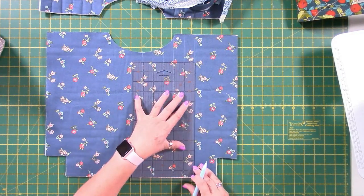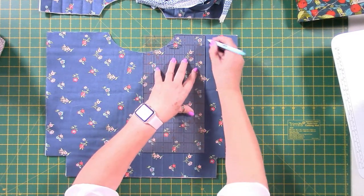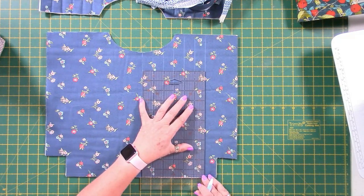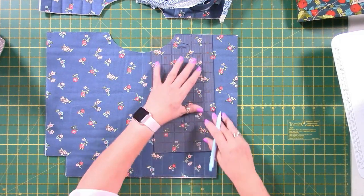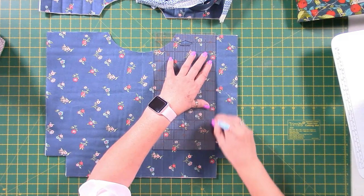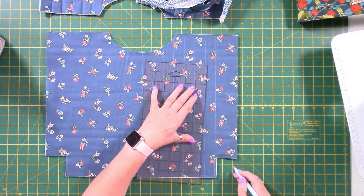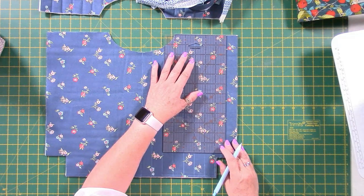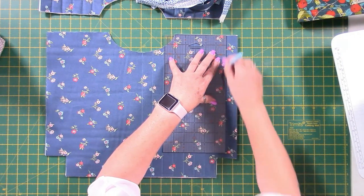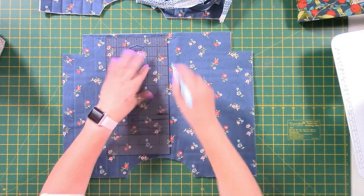You could use a quilting guide if you've got one in your feet set for your machine. Have a look — you could set it to one inch and then stitch very quickly and easily. They sometimes come with your machine, sometimes you have to buy them, but they're a really good tool. Not everybody has one, so I'm doing what everybody else would do. I'd also highly recommend using a walking foot when stitching this, because it means all the layers move at the same time.